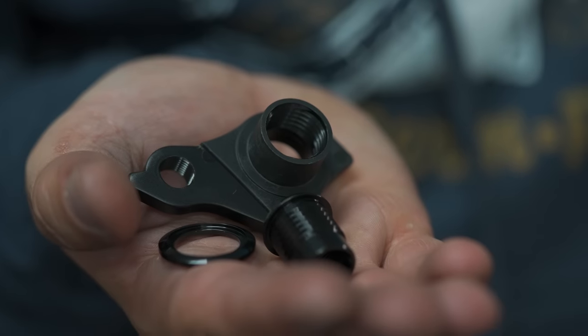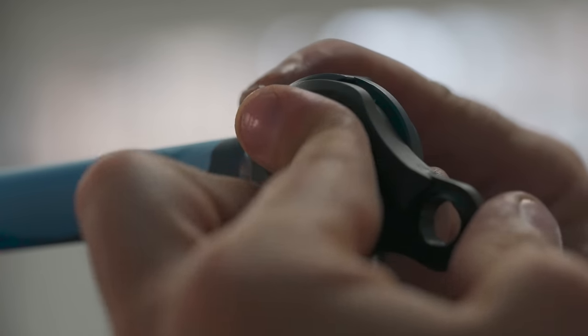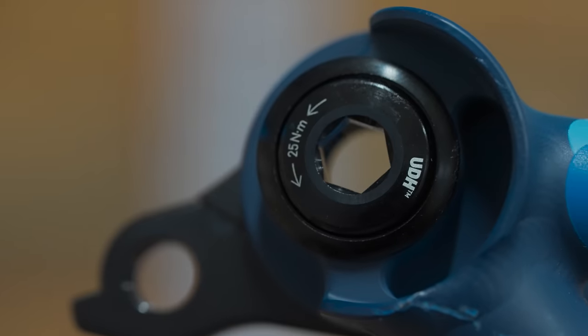This bike uses a UDH - a universal derailleur hanger. What that means is that if you're a bike company and you don't want to engineer your own derailleur hanger, you can use the UDH. And when you go into a bike shop, they're going to have it because it's universal.